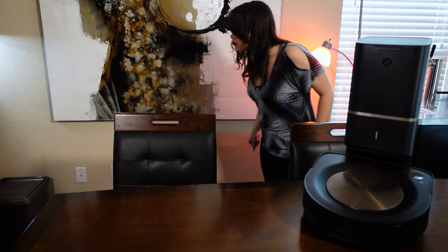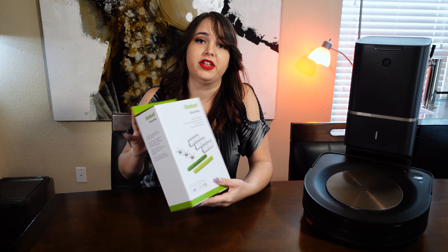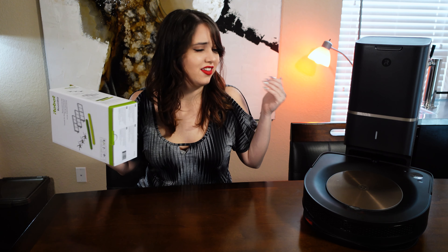The 980 has eaten many a little sock or dog toy and it's always been easy to just pop open the roller compartment, remove the foreign object, pop it back on, and send it back into action. On the other hand, our S9 Plus ate a sock and broke one of the rollers into three pieces. The rollers can be purchased separately in a replenishment kit, but this thing is brand new — and we had the 980 for four years and that has never happened. The S9 Plus also frequently needs to be rescued from the edge of our living room rug, which the 980 has had no issues with.